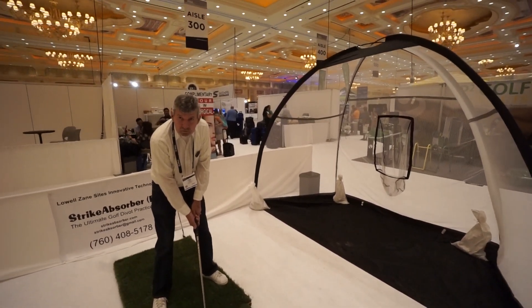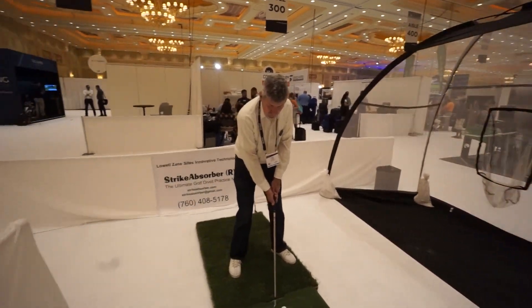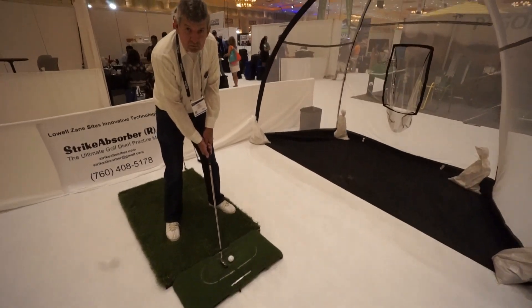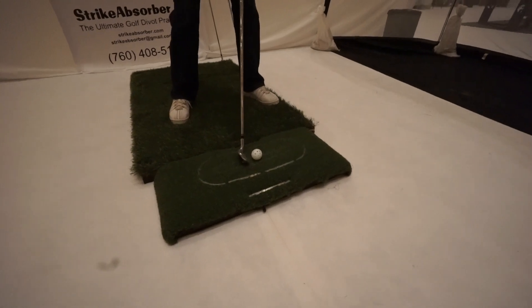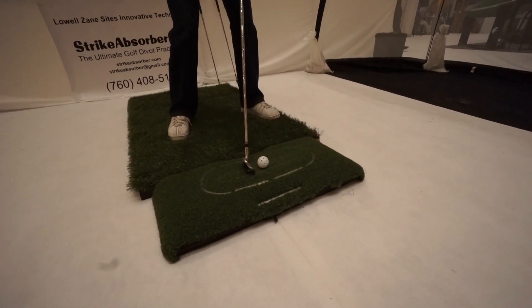Hey everybody, Cory here from Part of Pro. We're at the PGA Fashion and Demo Experience 2017. We are at the new Strike Absorber booth and he's gonna take a quick shot here to show us how it's done. That is a mat down there and he'll explain the technology behind it after a quick shot. Fire away whenever you're ready.